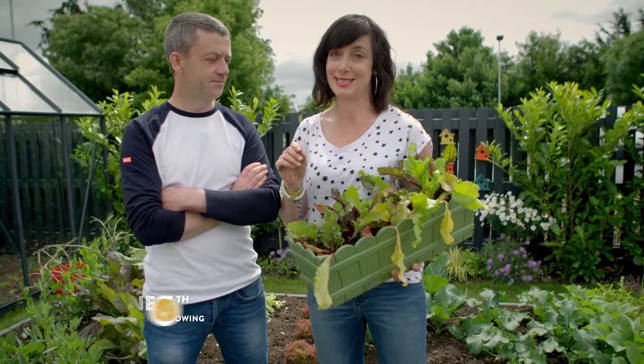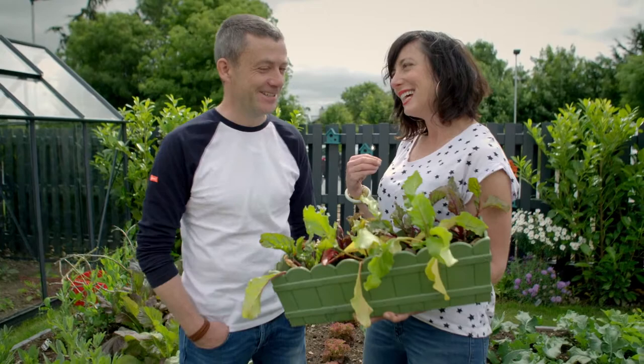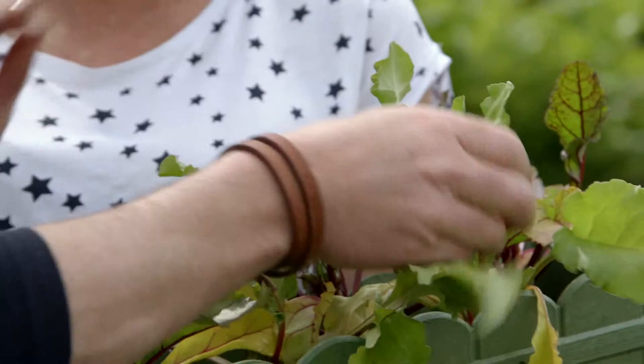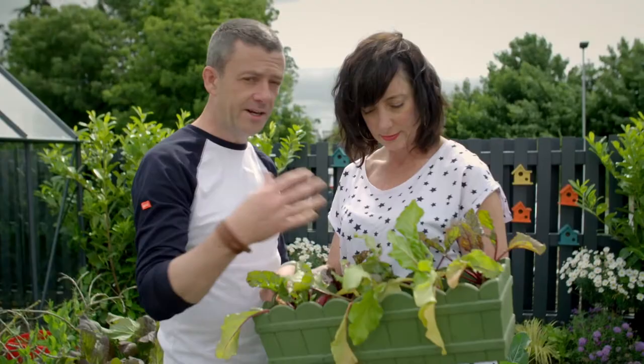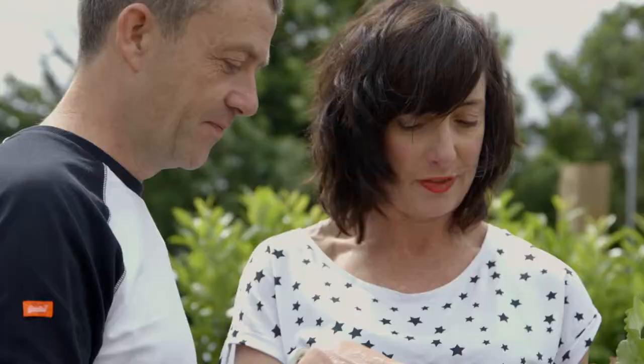Michael Kelly takes a look: these are not bad at all. Some of the leaves are a little tired, and that's likely because the nutrients in the soil have been exhausted. But they're not far off being ready to eat as baby beets at this stage.